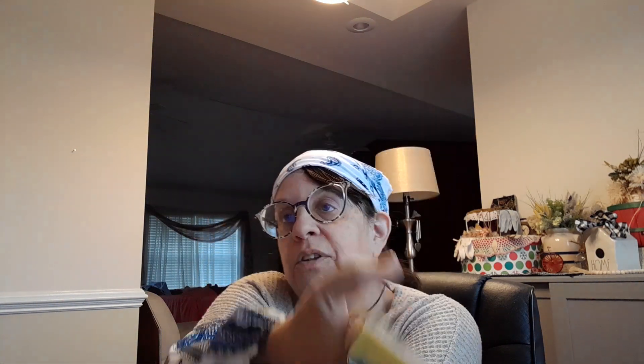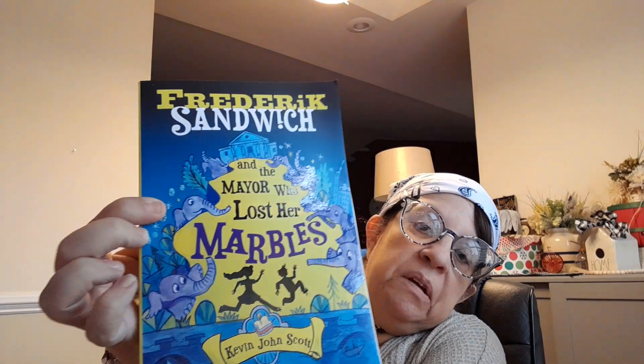I got these cards for journaling — I liked the characters and the pictures. I also got Optimus Prime for hide-and-seek. I got this book — it looked interesting, it's about zombies and it's a kids' book by Kevin John Scott. It's called 'Frederick Sandwich and the Mayor Who Lost Her Marbles.' It says: zombies — there's no such thing as zombies, and certainly not in Frederick's Hill. There absolutely shouldn't, wouldn't, and couldn't be such nonsense.